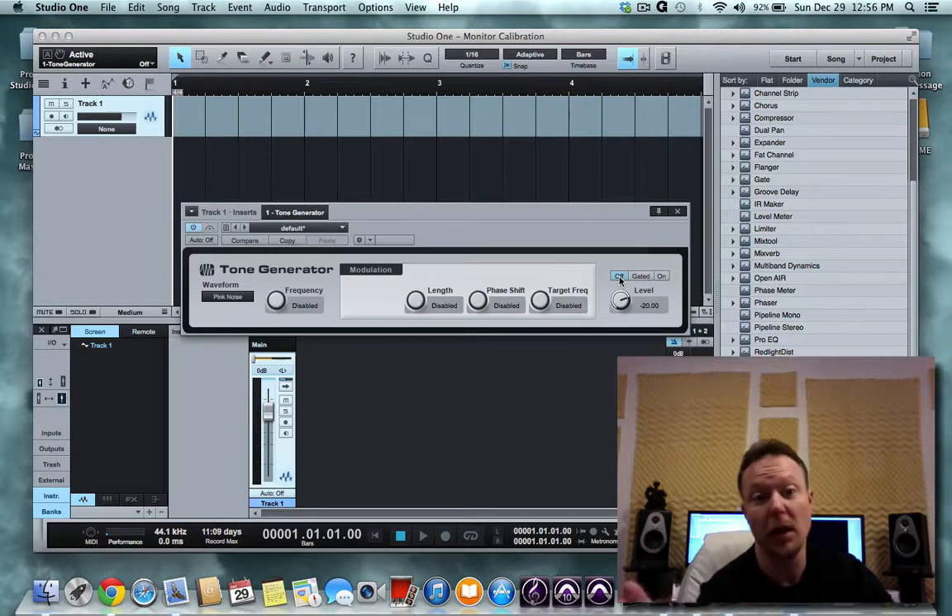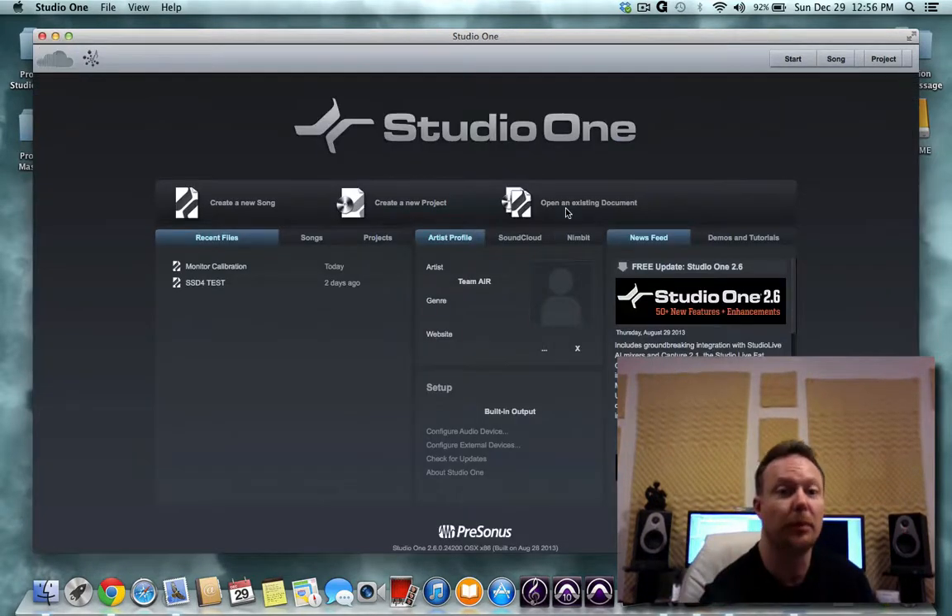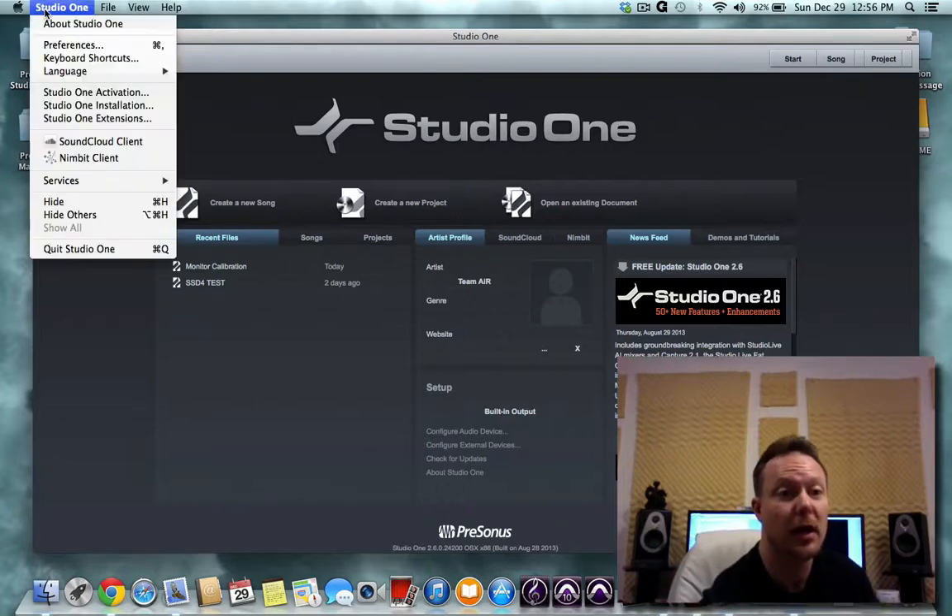When you're done getting your level right for your right side, take your pan knob and move it over to your left, and repeat the process again. When you've got the levels at the same spot for both left and right, switch it to off and close the program — you have just calibrated your monitors. It literally takes less than a minute once you've done it a couple of times and know exactly what you're doing.